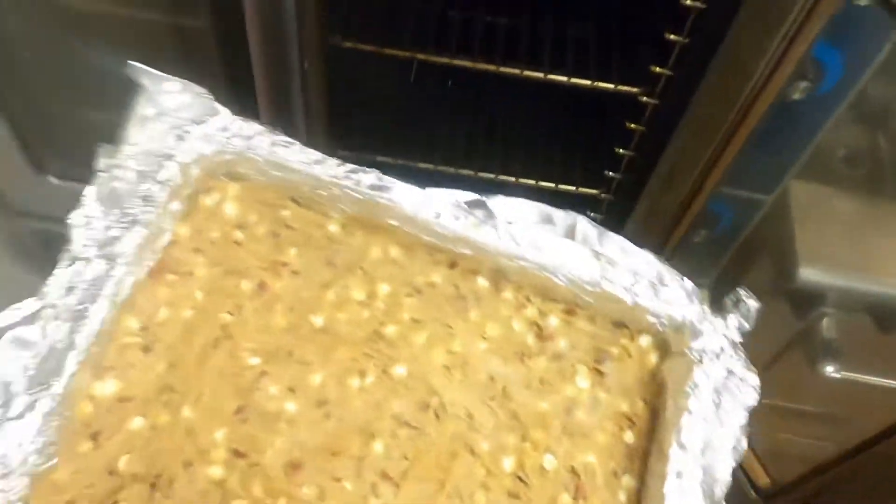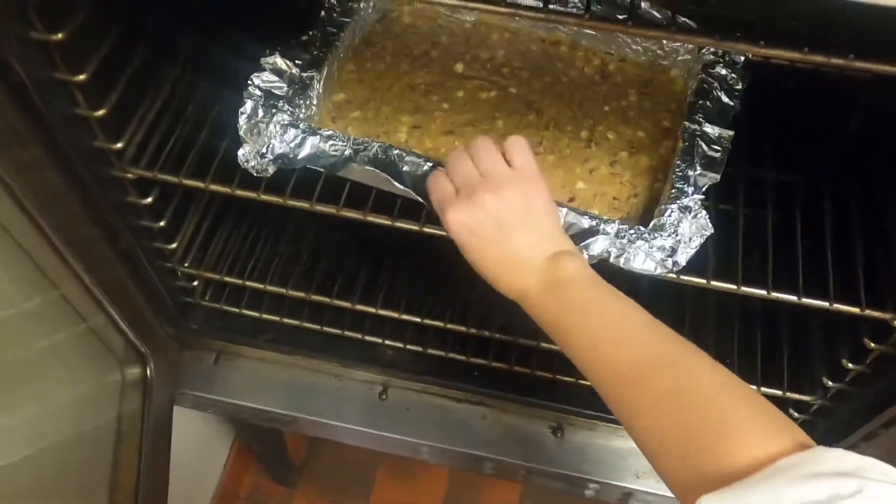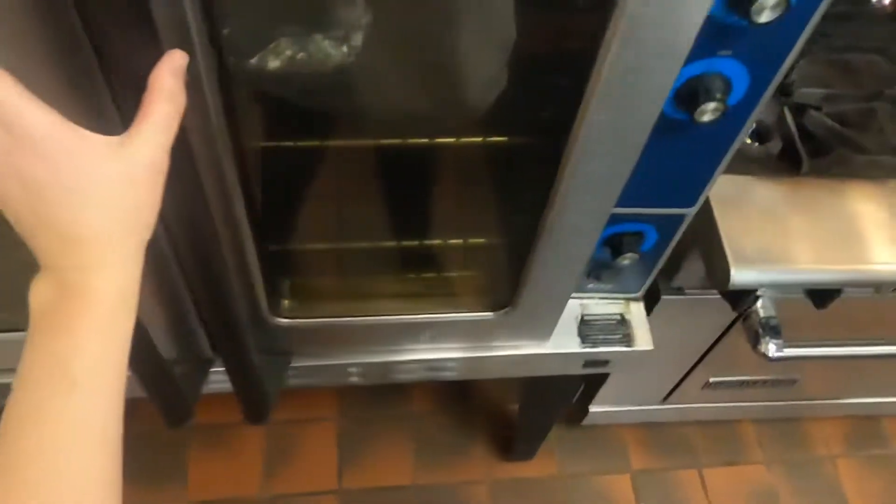I've got my oven going, I'm going to put those in. I've got it set for 325 because I have a convection oven — set it for 350 if you have a regular oven at home. We'll do about 22 minutes to begin and we'll see how we do.